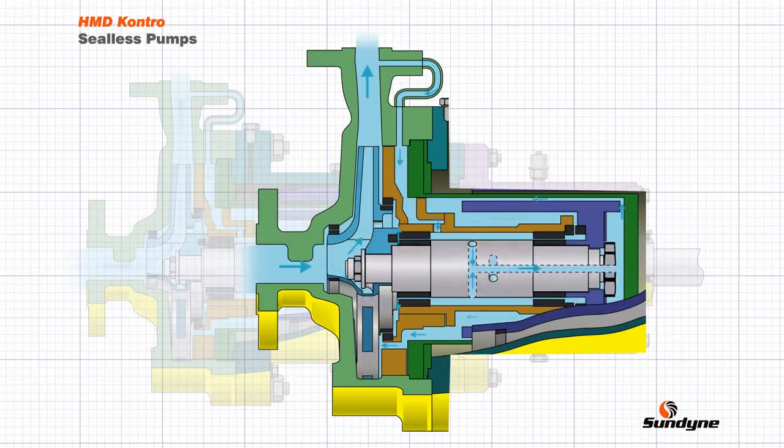It is important to understand the impact of circulating the pumped liquid in the internal feed system. As the liquid is circulated, its pressure drops and temperature increases, and for safe and reliable operation the liquid needs to remain stable at all times.